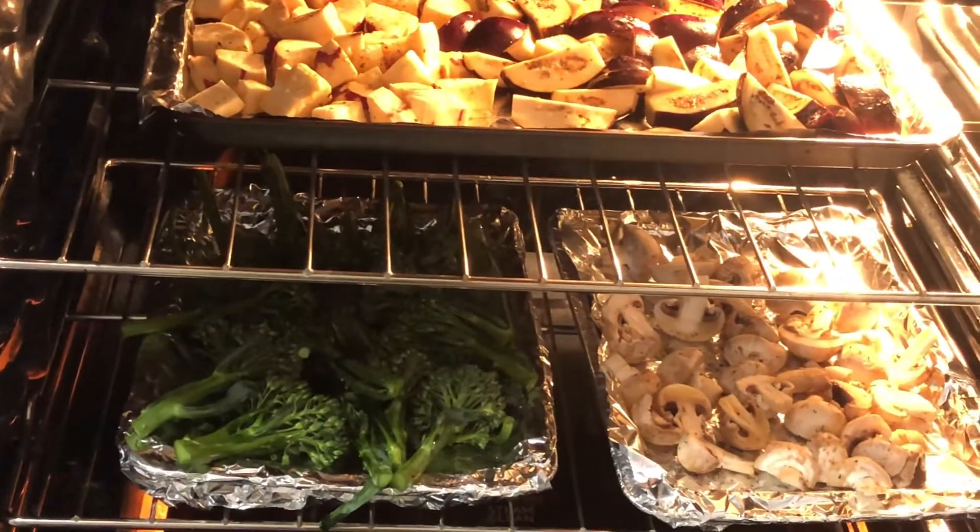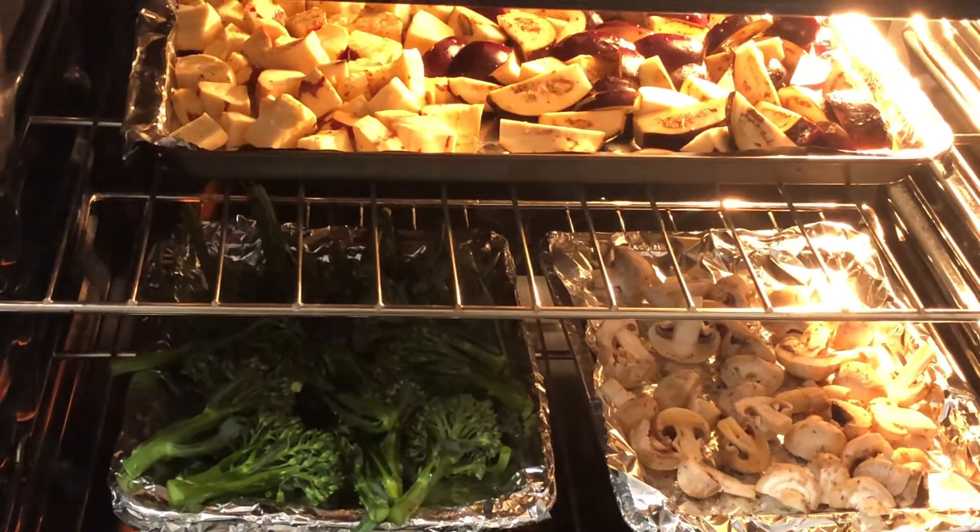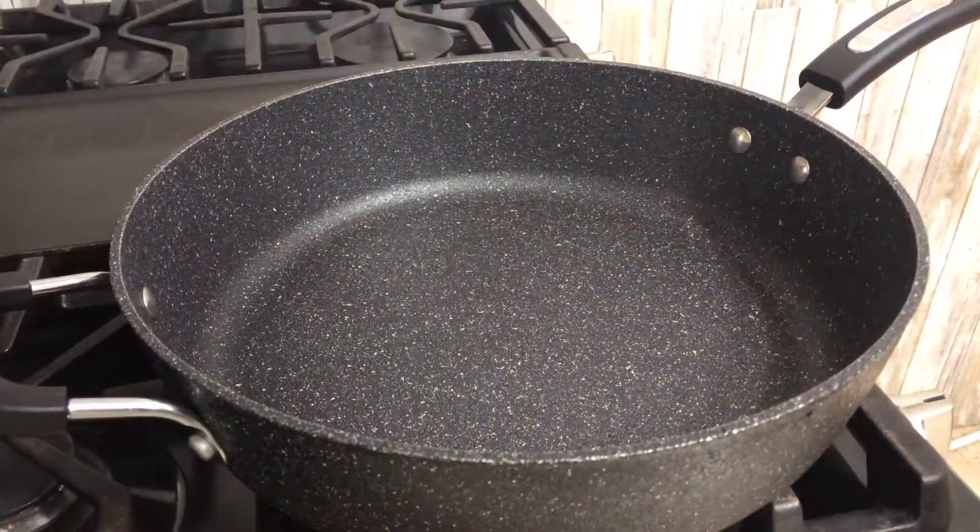Let's just wait for 20 minutes or so, and we're going to take it out and set aside. Okay, while waiting for our vegetables, let's jump into the gnocchi.